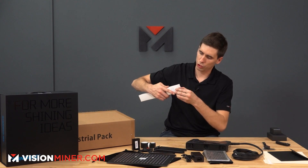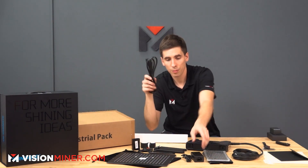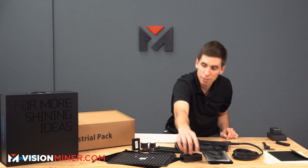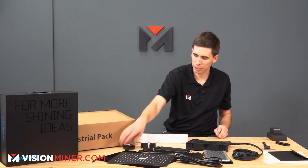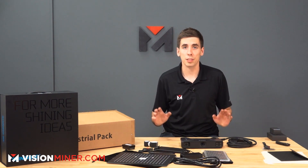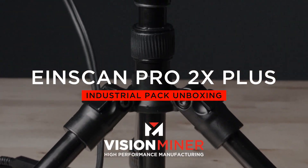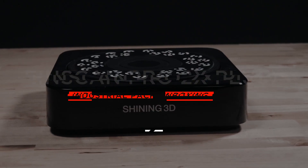We've got the scanner, the marker dots, some power cables, another SD card and some random objects. That's the contents of the EinScan Pro 2X Plus basic pack unboxing. This is the industrial pack — it's got a few other tools to make your life easier and more consistent. You can check out pricing on visionminer.com.